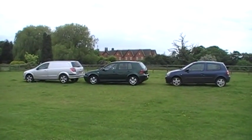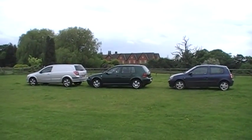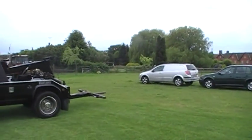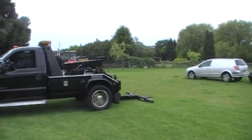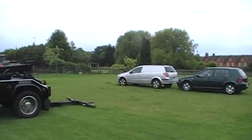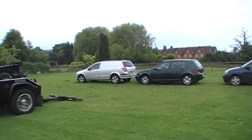Here we have to set up a demonstration of how you can perform a 90 degree repo using the Centurion wrecker. Something no other recovery truck can do.